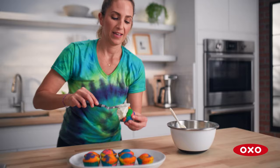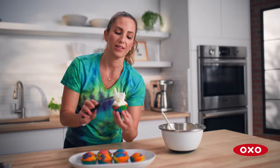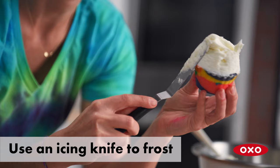This knife is a little bit easier than using a butter knife because it's perfectly straight so you can run it across. I decided to go with white vanilla frosting to draw attention to the beautiful, colorful cake.